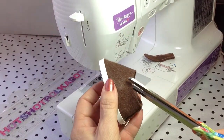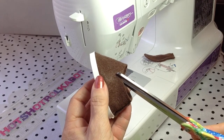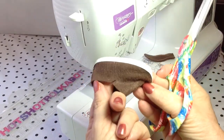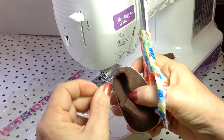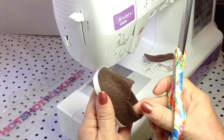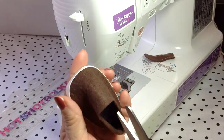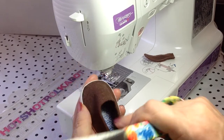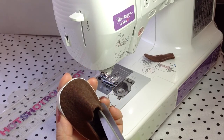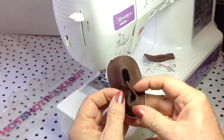I'm going to clip just kind of at an angle, a fourth of an inch down, because I want to fold this over to make it look like a boat shoe. Clip the other side, trying to do the same angle. I was going to mark this on the pattern, but I think it's just easier after you get it on the shoe — if you get it a little bit crooked, it's just easier to eyeball it. And that's about the same.